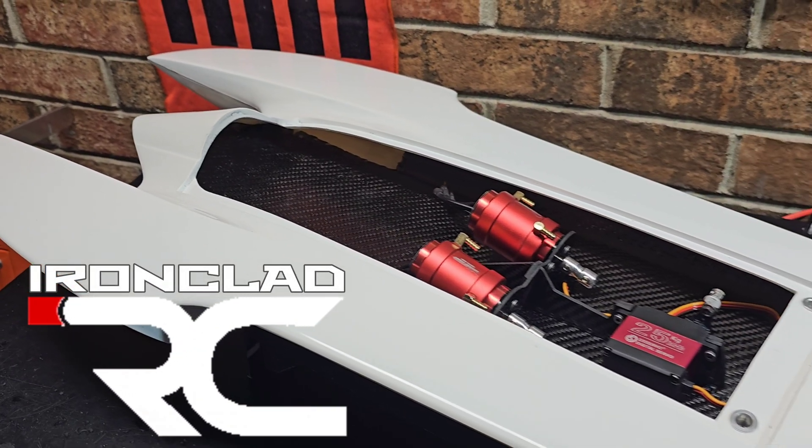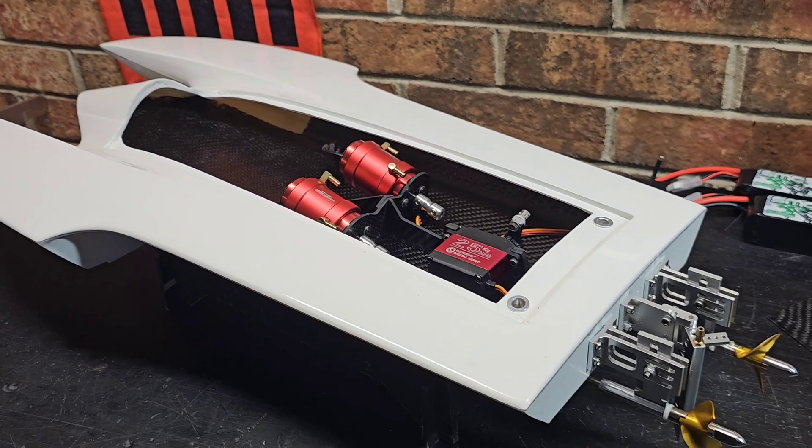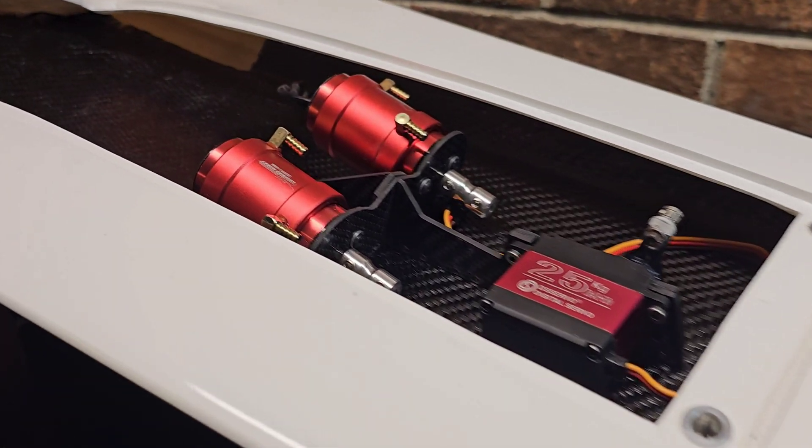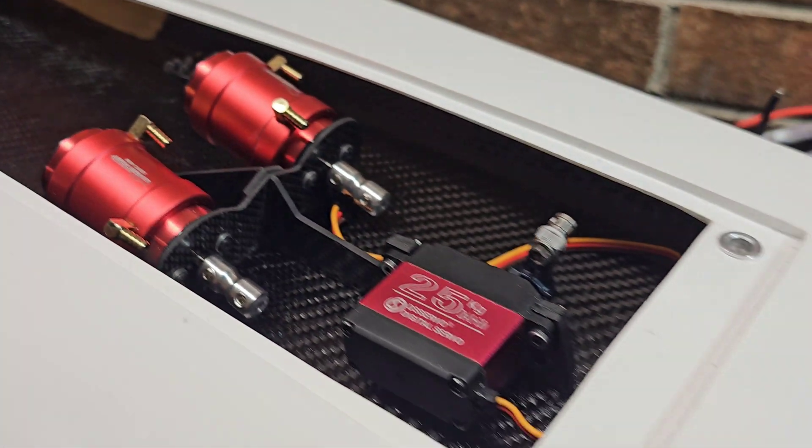Welcome back to the channel, you guys. I'm Big B. We got the Delta Force Vortex 24 twin motor hydroplane build on the block.